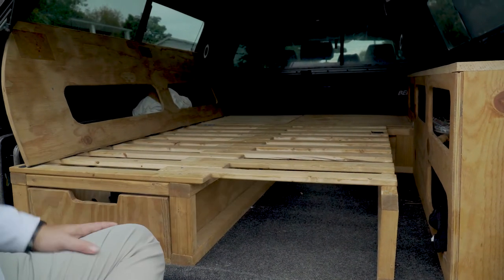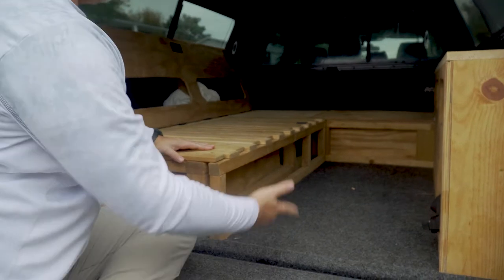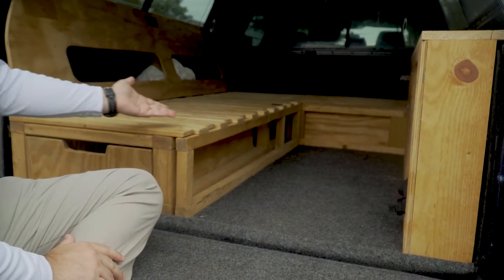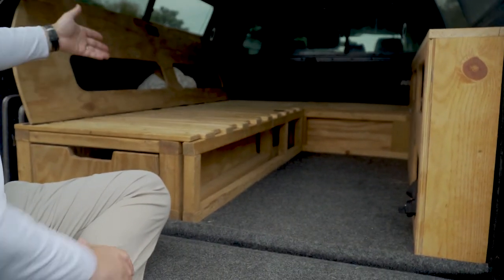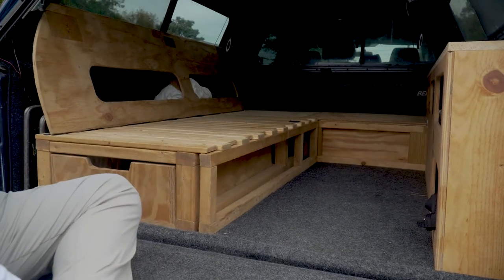If your wife or kid or whoever is going, you can use the full mattress. But if it's just you, you can slide this in and you've got a walkway here. I've got a futon mattress that I put right here — it makes like a couch, and it folds down and makes a full mattress.